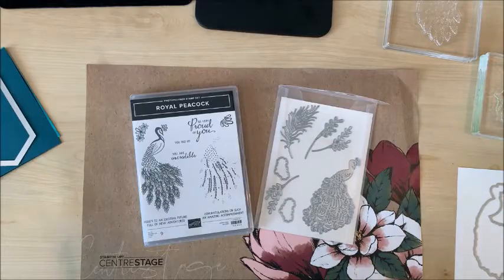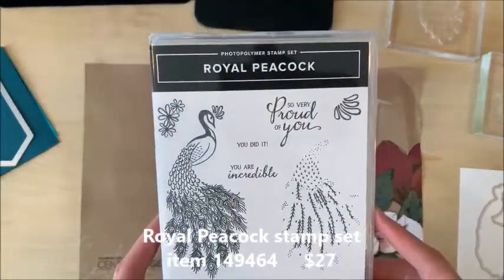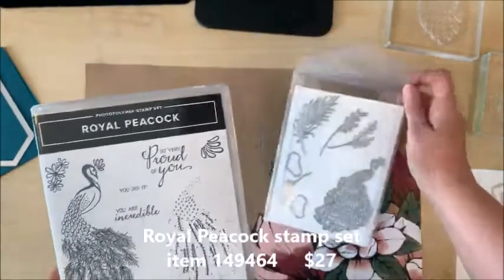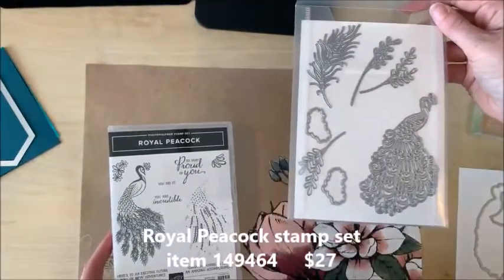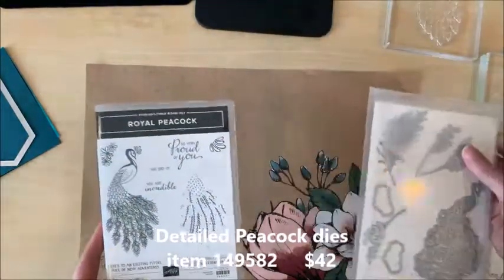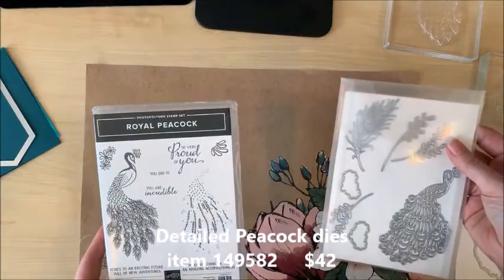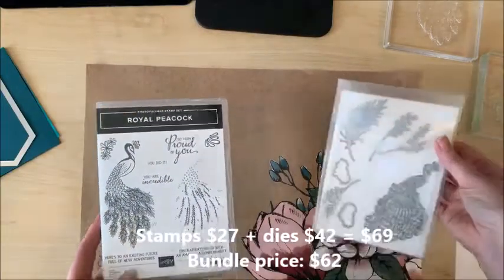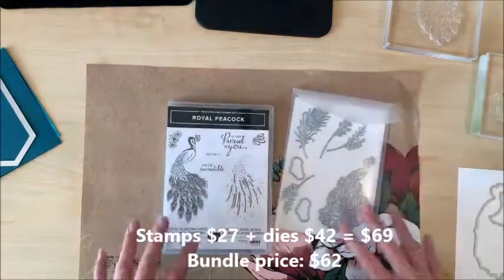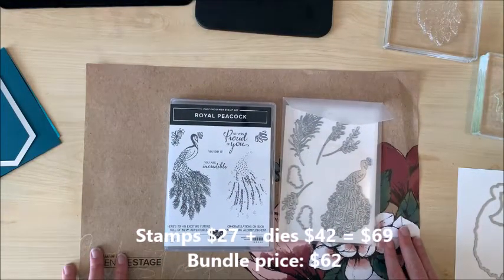So this is the Royal Peacock bundle. You can see it comes with nine beautiful stamps and then these gorgeous dies that coordinate with it — very detailed and stunning. When you bundle these two together and buy the stamp set and the dies together you get a 10% discount. I actually got an even better deal because I got it as a half price item.